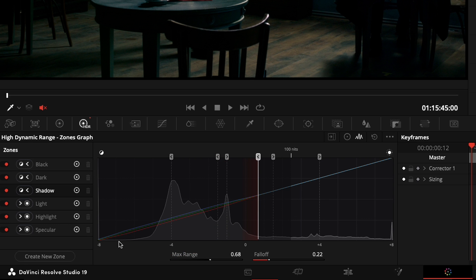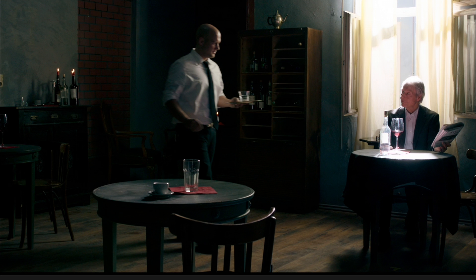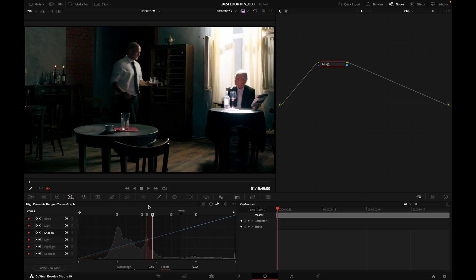Clicking this button shows me the zone — it's affecting everything below that line. Here's a histogram representation of my image showing highlights and shadows. Let me make sure it's not contaminating the highlights on the shirt of the gentleman on the left. Before and after — looking pretty good.